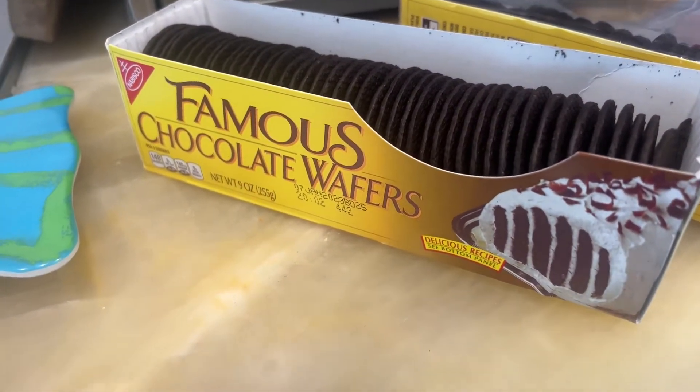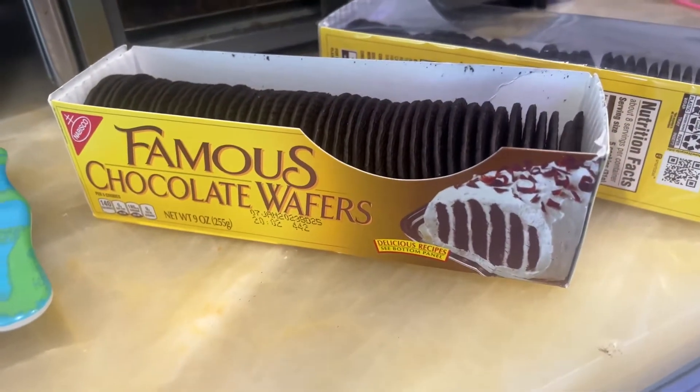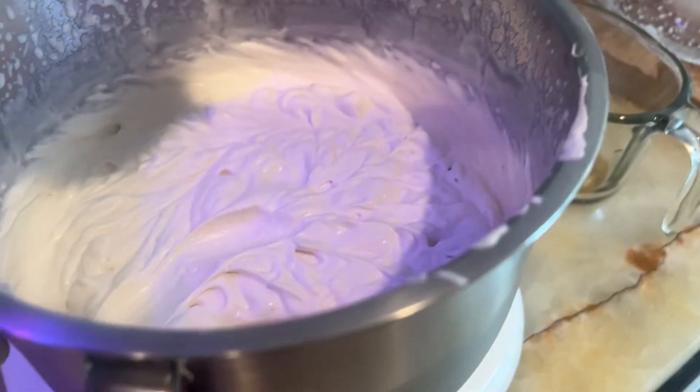To make an icebox cake, you're going to have to have some of these famous chocolate wafers from Nabisco. You'll find them in the Nabisco section of your grocery store. You're also going to need some of this whipped cream.